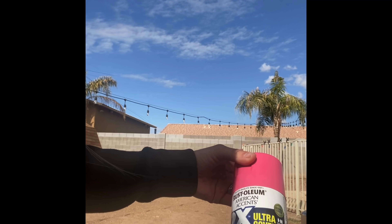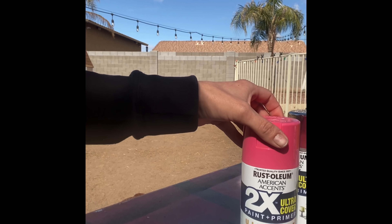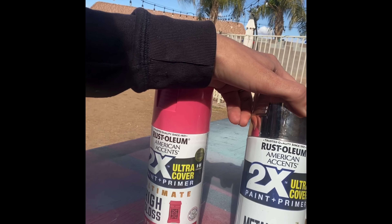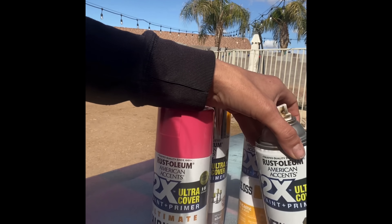The color paints I use for the pencil tumbler are: Prickly Pear High Gloss from Rust-Oleum, Rust-Oleum Metallic, and the yellow which is Marigold Gloss from Rust-Oleum.